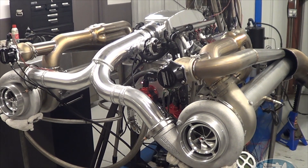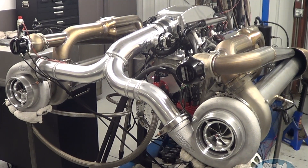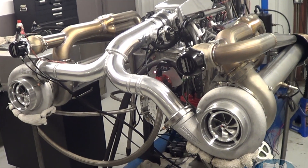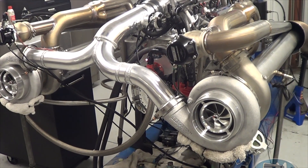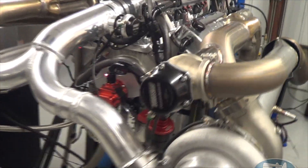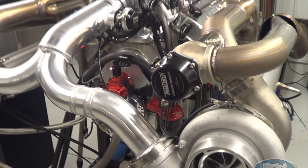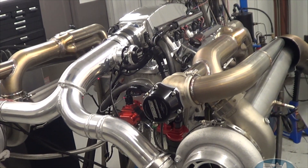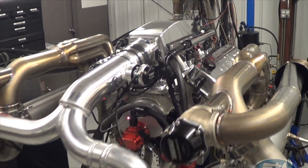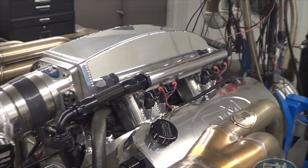Mike decided to step things up and go the turbo route, which is cool — we do lots of them. We went with a pair of Precision 88mm turbos with wastegates, blow-off valves, and related components from our friends over at TurboSmart. We also went through a freshen-up on the motor and added this sheet metal intake manifold.